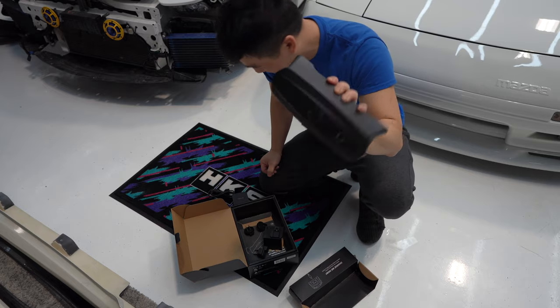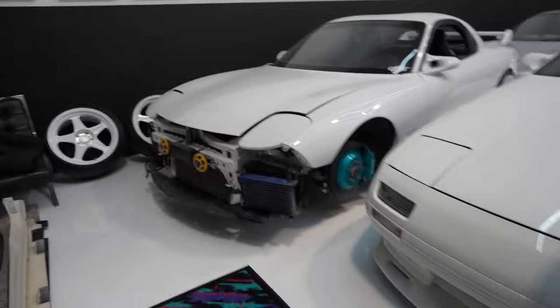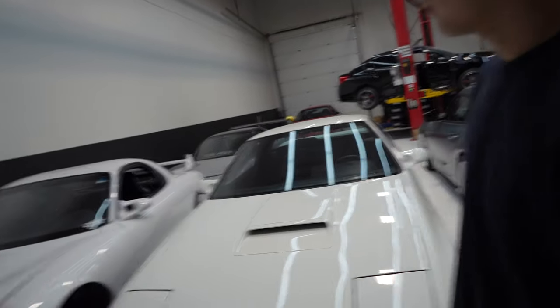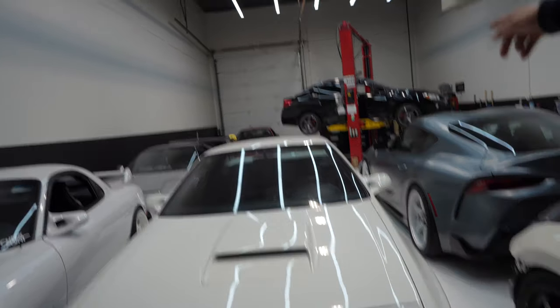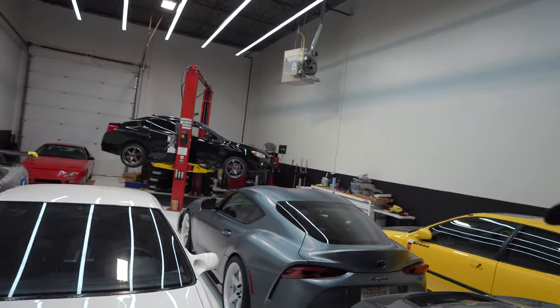To truly test what this CS3 is all about, we've got to find a car that's actually dead. Do you have any cars - what are these cars mostly on? Yours is on lithium battery, right? The Supra is on AGM. And do you have any lead acid? Yeah, just that car - the red one in the back. That one is dead.